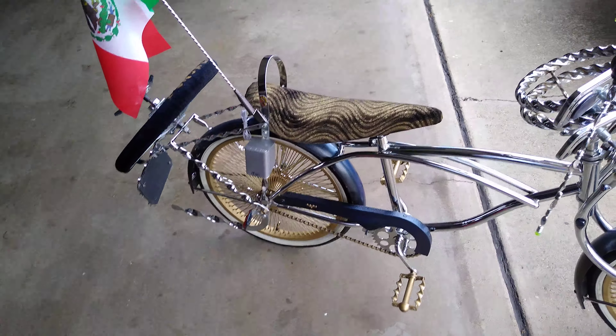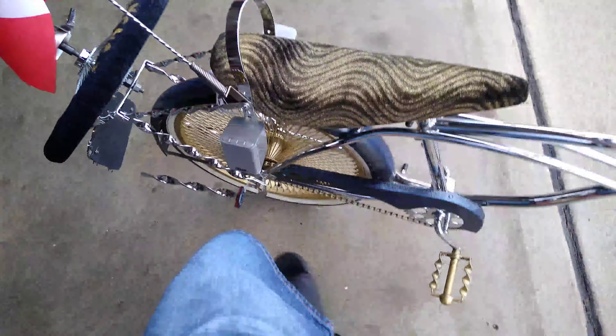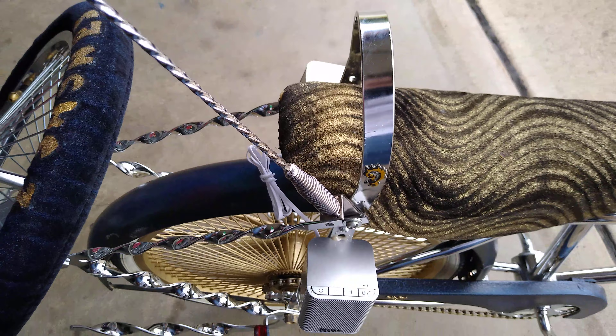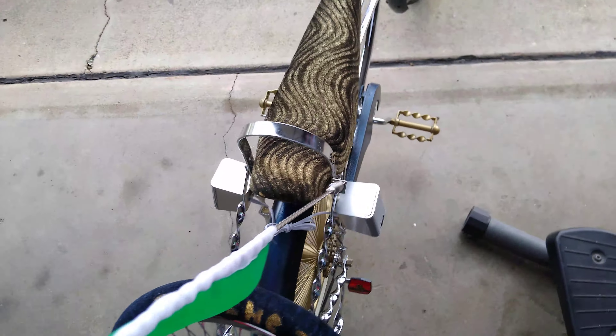Alright, now we've edited it — it's already done, already screwed in. As you can see it's already on there and already connected as well. Looks nice, came out good, I love it. You can see it on both sides and they sound amazing.